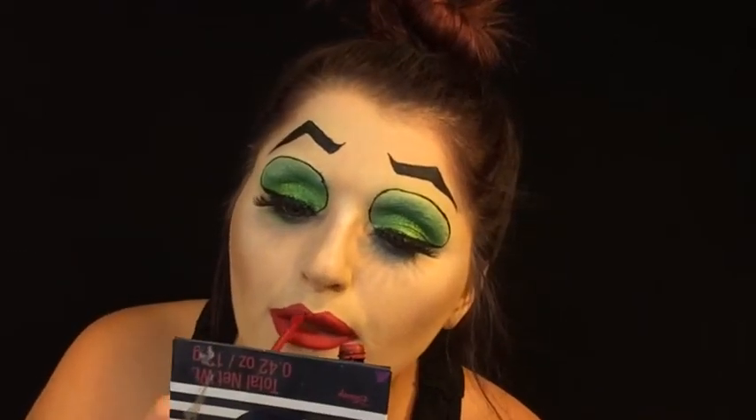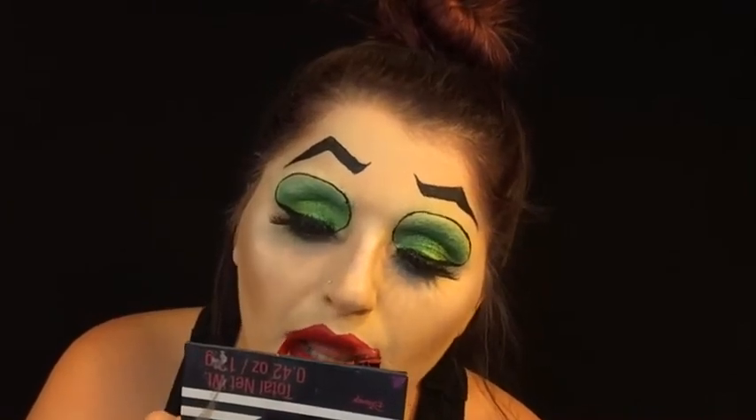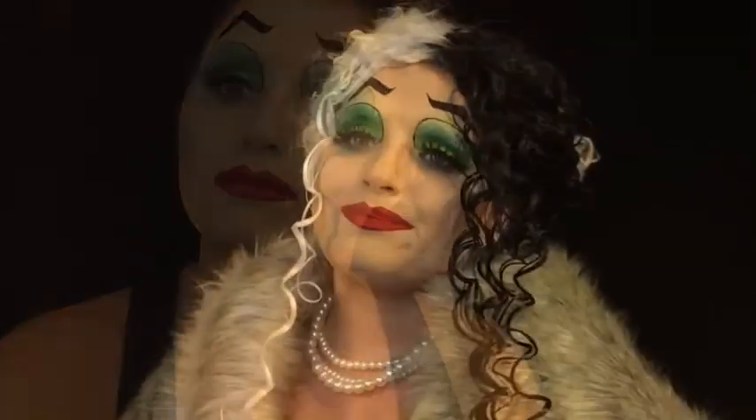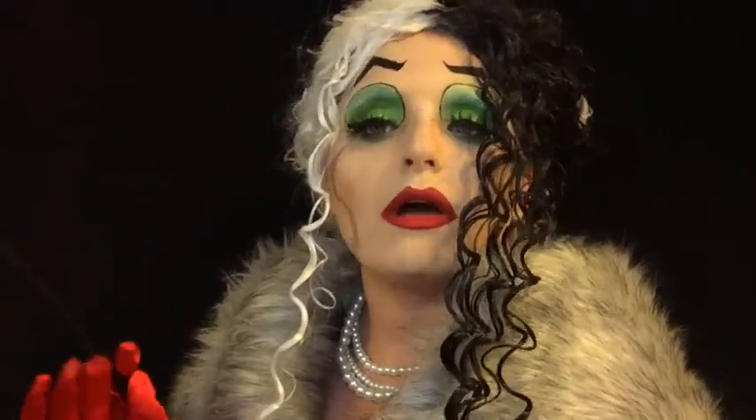This concludes the end of this tutorial. I figured I'd do kind of a glam look on Cruella de Vil. It is definitely villainous in a sense. Thank you so much for watching, and I'll catch you in my next one.